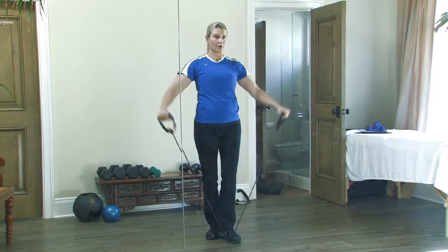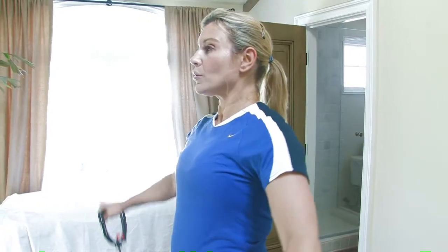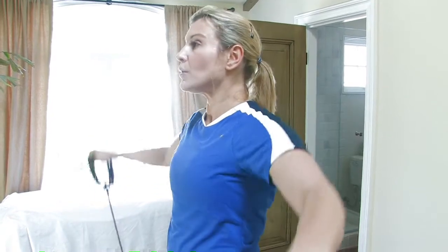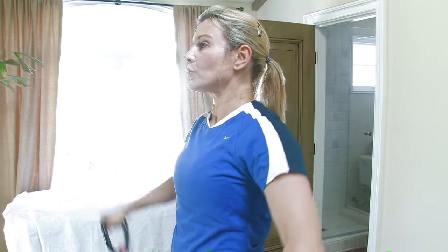From that we'll move to the lateral raise, which simply starts with the arms straight right at your sides. Lift them up with the arms straight, with only a slight bend in the elbow, all the way to shoulder level. Try not to go beyond your shoulder — this is again a great exercise for that shoulder.